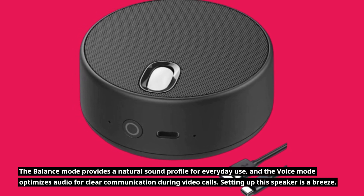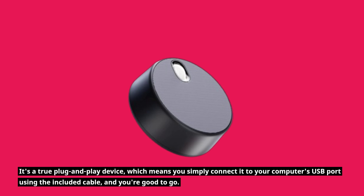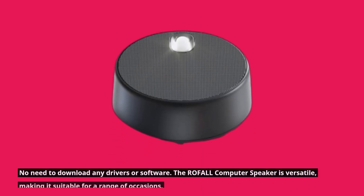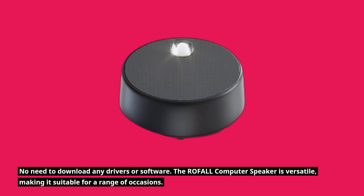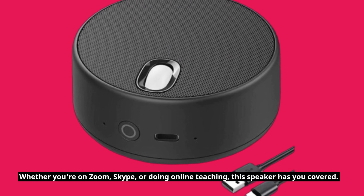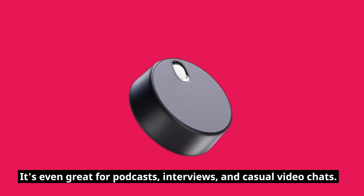Setting up this speaker is a breeze. It's a true plug-and-play device, which means you simply connect it to your computer's USB port using the included cable, and you're good to go. No need to download any drivers or software. The ROFALL computer speaker is versatile, making it suitable for a range of occasions. Whether you're on Zoom, Skype, or doing online teaching, this speaker has you covered. It's even great for podcasts, interviews, and casual video chats.